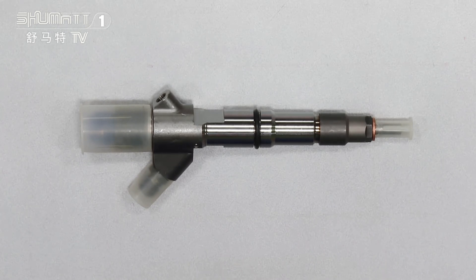Each of the spare parts — like the nozzle, control valve, and solenoid valve — are high quality.